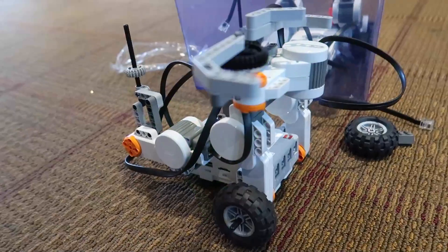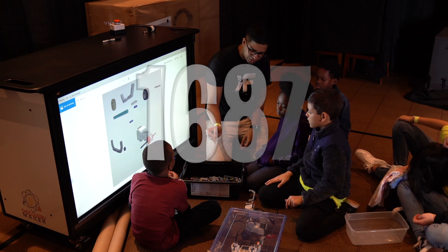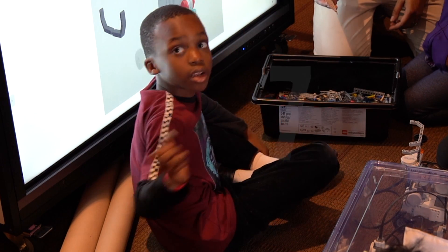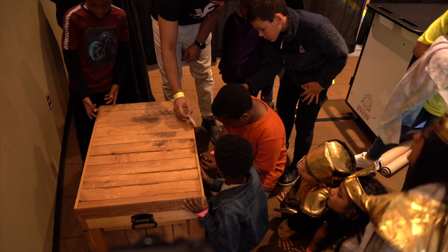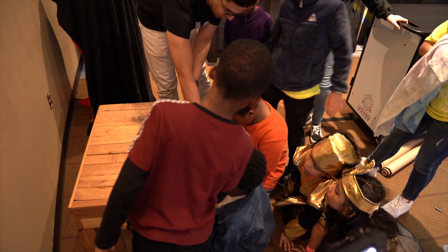There's a code on here: 1687. Let's try it — 1687. Did it open?